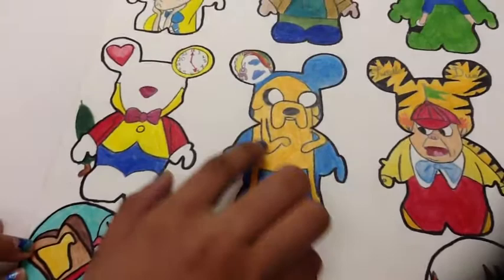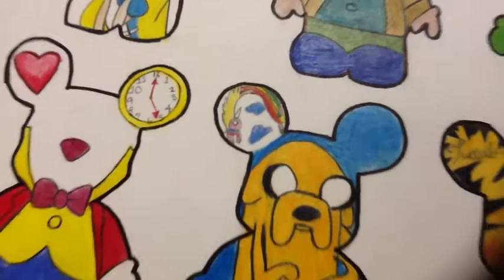My next Vinylmation is Jake. It's just a regular blue background, and in his ear, as you can see, it's just his girlfriend, Lady Rainicorn.